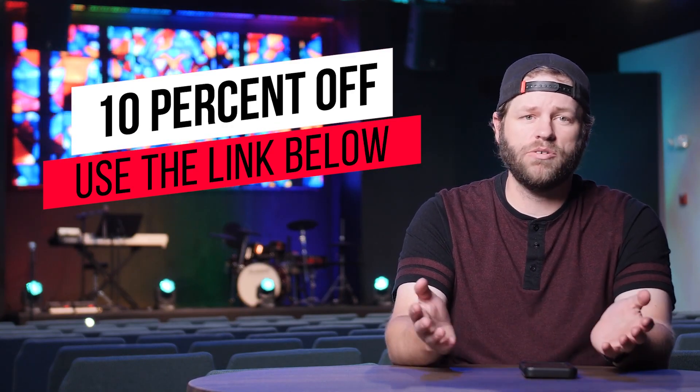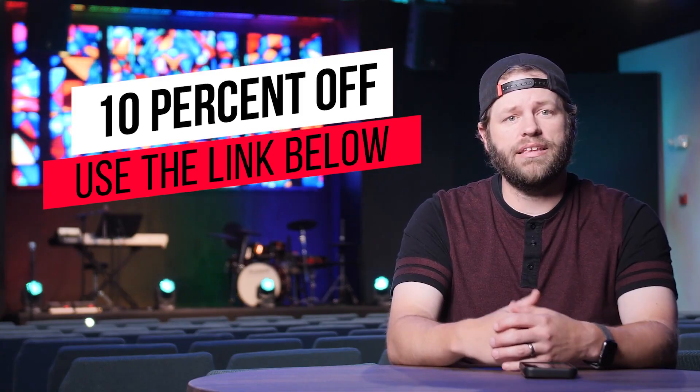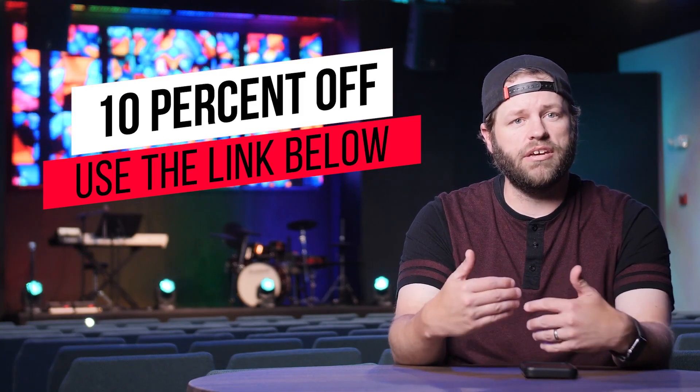Thanks again to TechLED — Manny and the team have been great to work with. I'll put a link in the description, so use that link and it will let them know you found them through me. If you have any questions about the wall, the process, or TechLED, drop those in the comments below. TechLED did give us a discount so this is a sponsored video, but we paid our money to use this screen in this space — this was not a free thing. Remember, at the end of the day we can do a lot of great things — let's remember to do it all for God's glory.